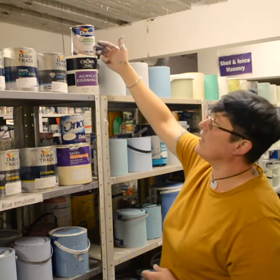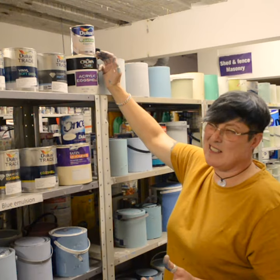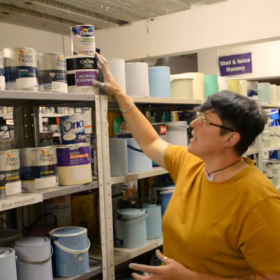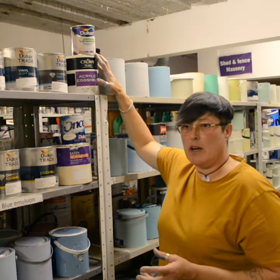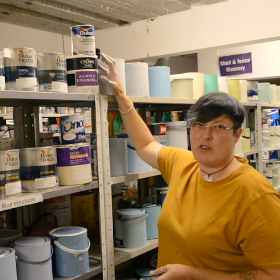Obviously this one says acrylic, this says quick dry — in other brands it might say diamond. The reason I've put acrylic eggshell up here is traditionally the oil-based eggshells are used on woodwork, so you'd use them on your doors and your skirting.